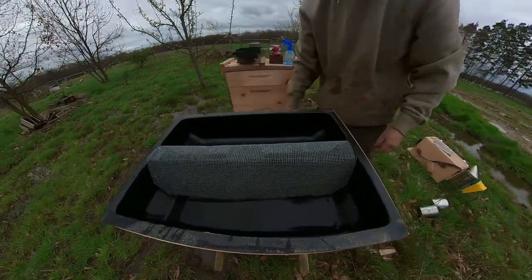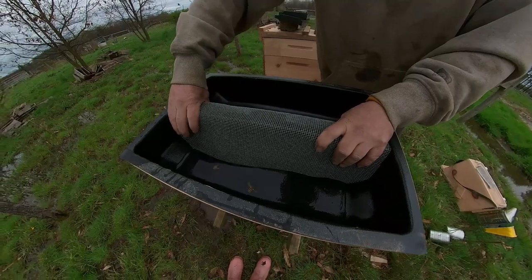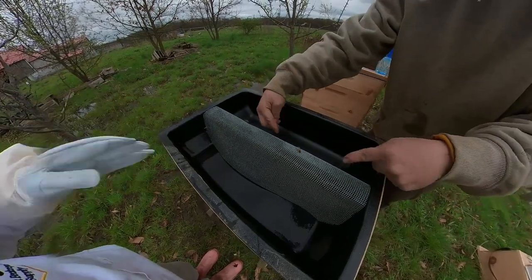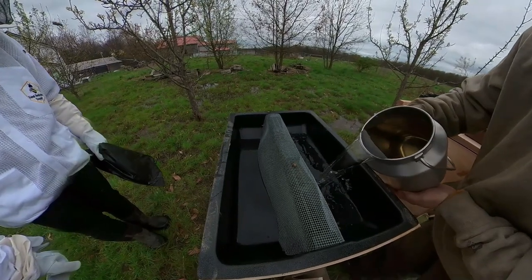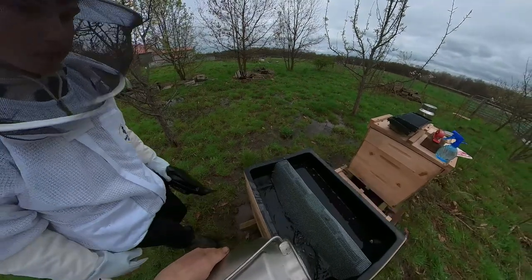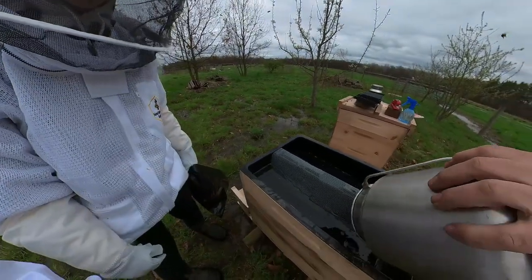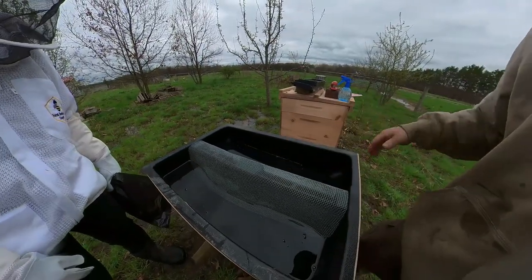Okay, there's our feeder. Can they get up under this? They come up through this way. Why is the screen here? To keep them from coming up and drowning. They'll come up and walk down and get their syrup.